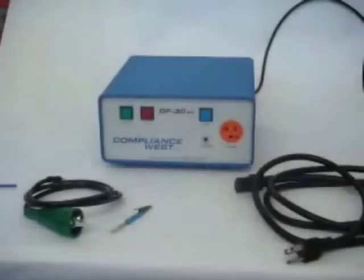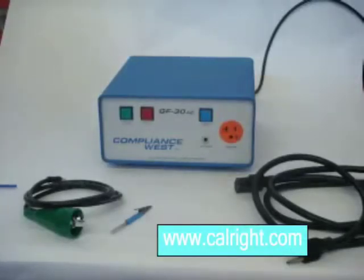Hello. Today we will show you how to properly set the pass-fail point on your GF30AC ground bond tester for proper test results. The Compliance West GF30AC conducts a high current ground bond test, ensuring the product chassis is correctly connected to the building ground for safety. This test is conducted at between 10 and 25 amps. The GF30AC is set for 25 amps from the factory.